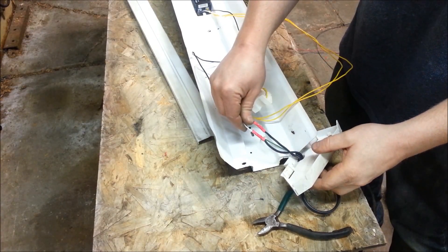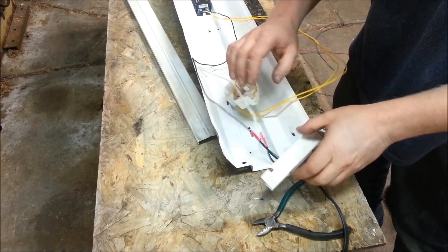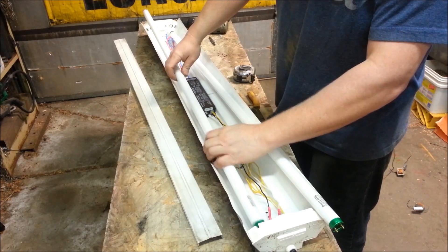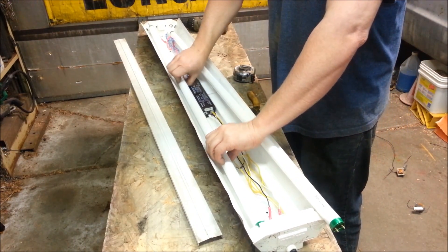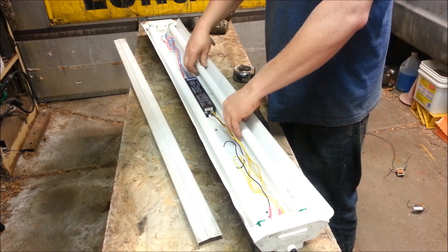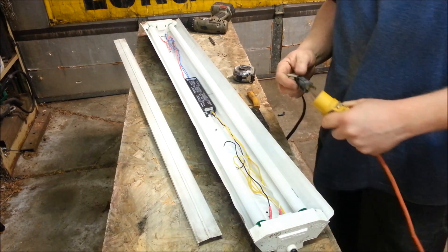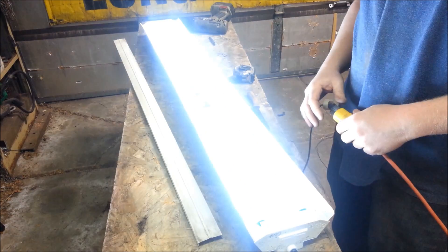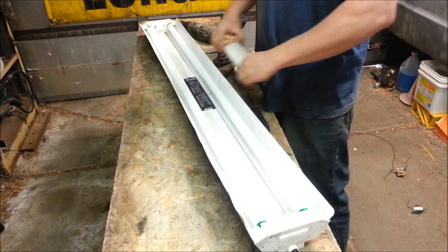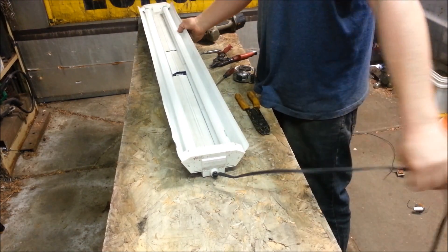The power wire is pretty straightforward — I just butt connected the hot and neutral, and the ground was already attached. Now it's just a matter of snapping all this stuff back together and tucking it all in to see if it works. Insert our new T8 bulbs and plug it in. Let's see what happens — there it goes! I just cut those pieces and jammed them in. I really don't care if you can see that little piece wedged in there. It'll probably stay, so now it's ready to go into service in the garage.